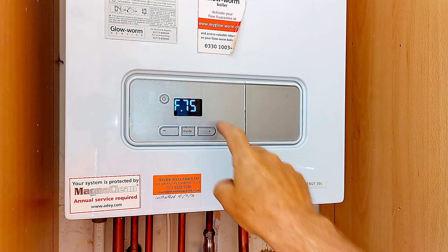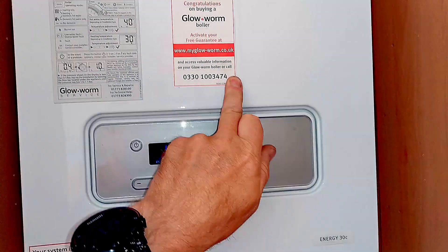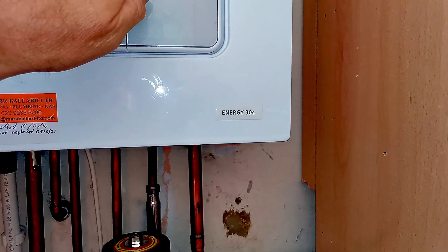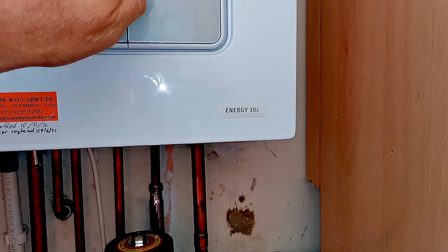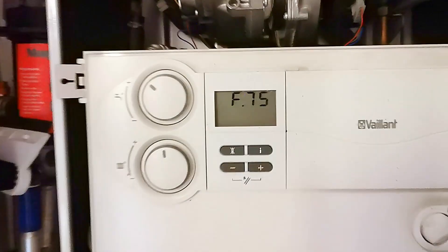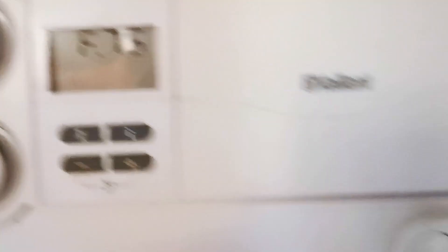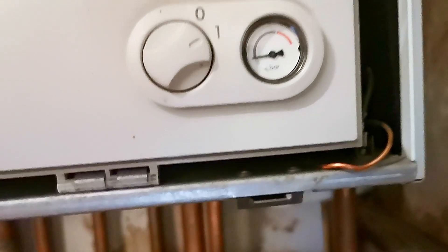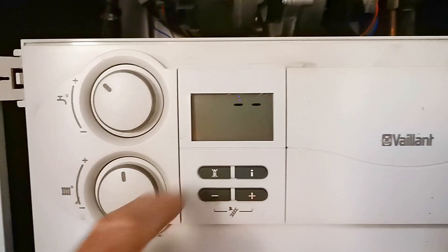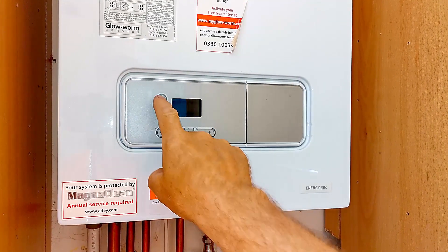Here we are then — this is the F75 fault, shown here on the Glowworm Energy C30. On some Glowworm boilers this fault will also be written as the F9 fault, but fixing the fault has exactly the same process. The F75 fault can be found on the Glowworm boilers and also the Vaillant boiler range. If you have a Vaillant boiler showing the F75 fault, I've made videos for those and you'll find a link in the description below.